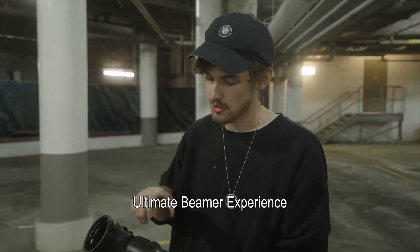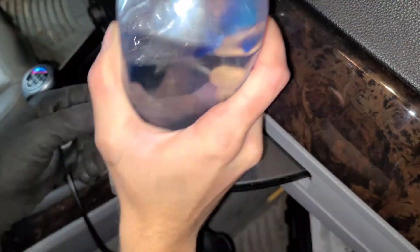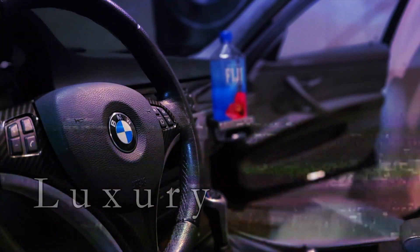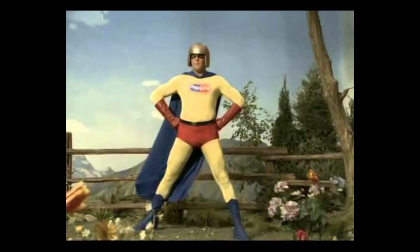Hey guys, welcome back to the Ultimate Beamer Experience. Today I've got another hidden gem modification for your E90. As you guys know, I'm all about cheap performance upgrades — all my videos have been about bang for your buck performance mods for the E90 platform. What if I told you for just $35 you can get more confident feeling shifts, less torque loss during hard throttle, and better noise feedback from the engine producing an awesome cabin sound? All of that is possible...